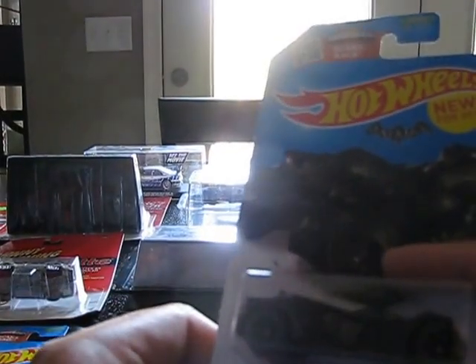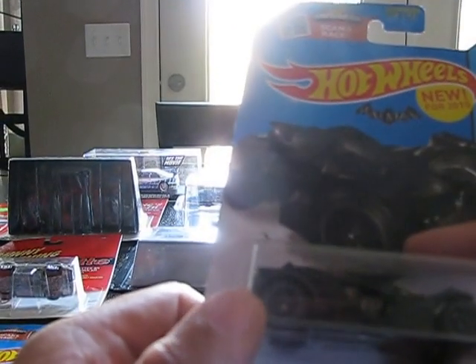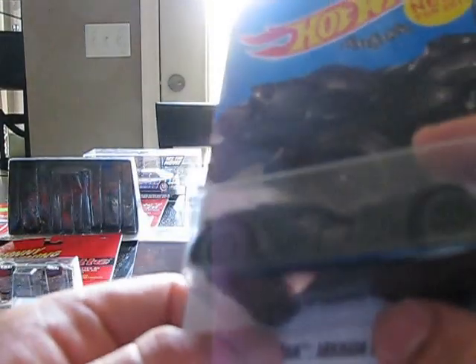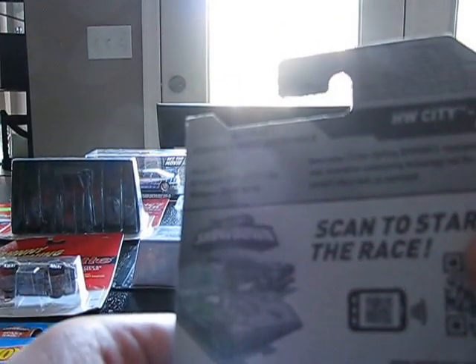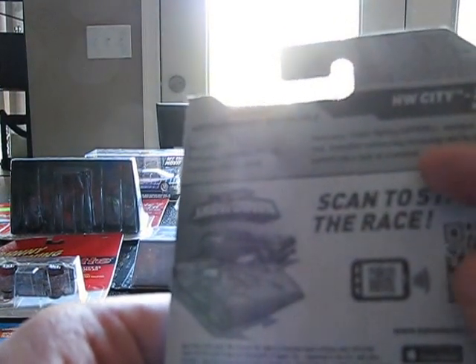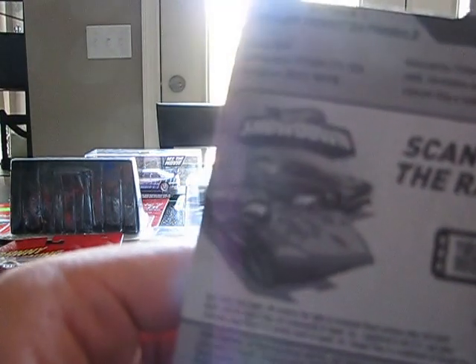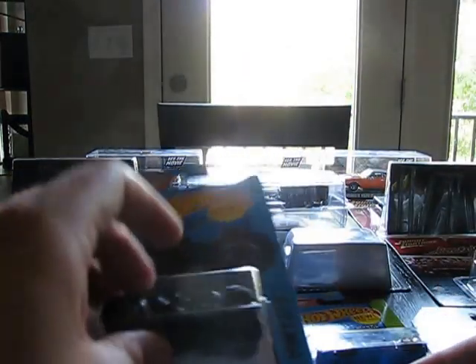Even though it's a plastic base and metal body, it's still pretty nice like most of the new castings. Very accurate. The card says: Crime Fighting Batmobile, equipped with ejector seat, innovative summoning technology, and the ability to convert into a tank on command. Born in 2014, Gotham City, USA. Bruce Wayne, designer. Very awesome.